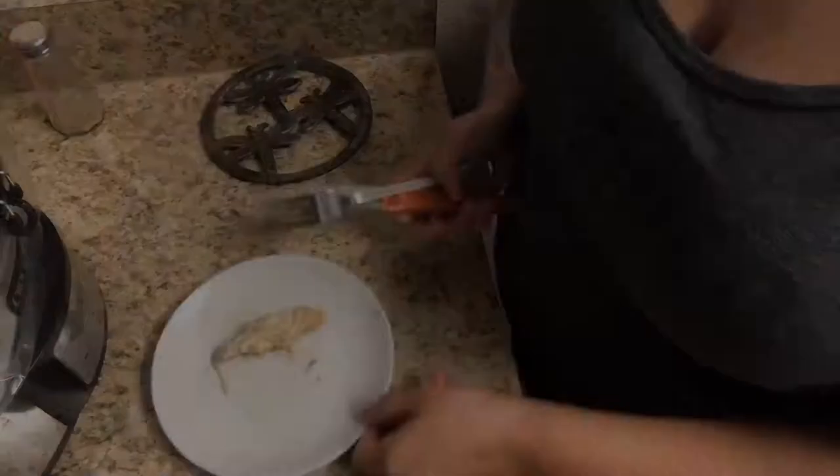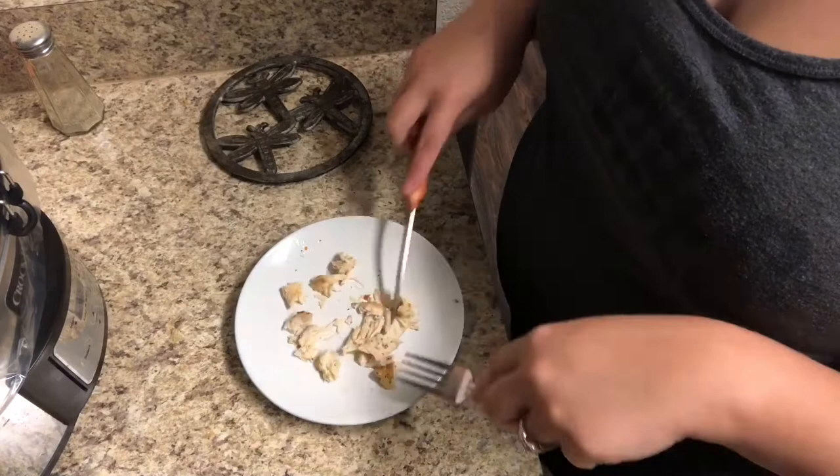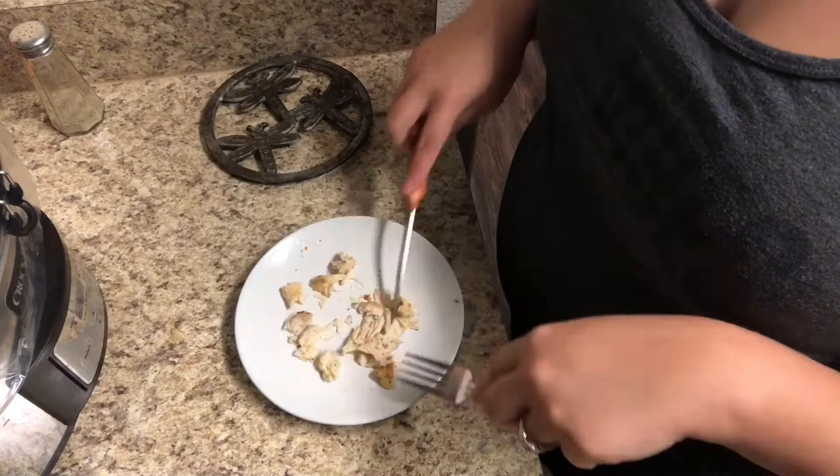Cook this on low for four hours. We love Italian chicken and it's so easy to throw it in on a Sunday or Saturday morning and have it ready for a late lunch or early dinner. I also make a version of this in the oven as a one-pan meal with carrots and green beans with Italian seasoning — I'll leave that recipe linked below and in the cards.